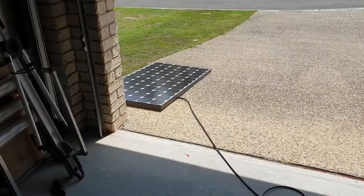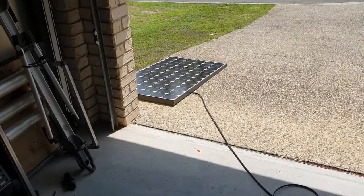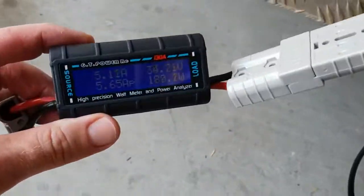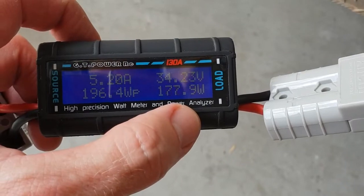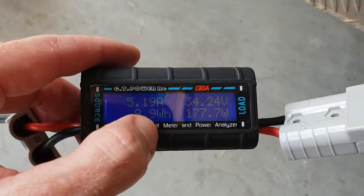Just thought I'd show you guys what you can get out of an X-House solar panel. That's a 210 watt panel — you can get these things for like 50 bucks. Running into this wattmeter in full sun, we're getting nearly 180 watts out of it. It's a 210 rated, that's pretty good performance. 5.2 amps coming in.